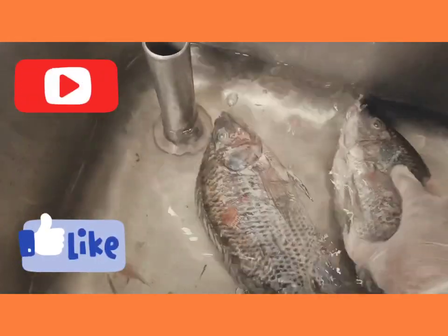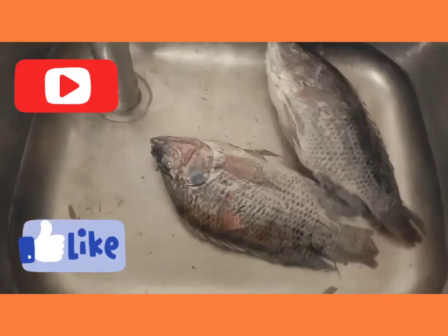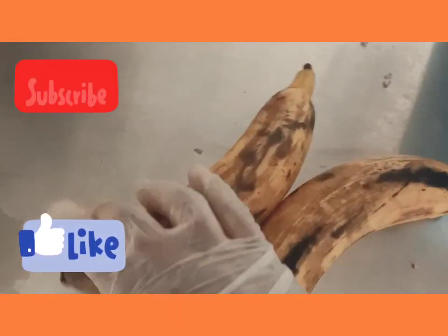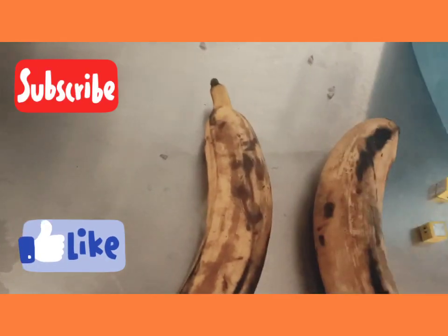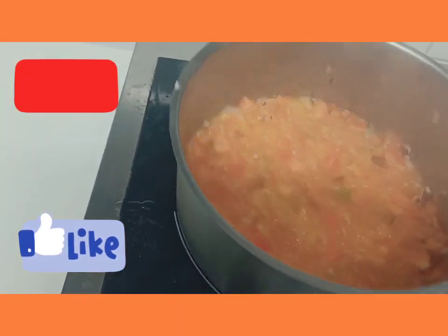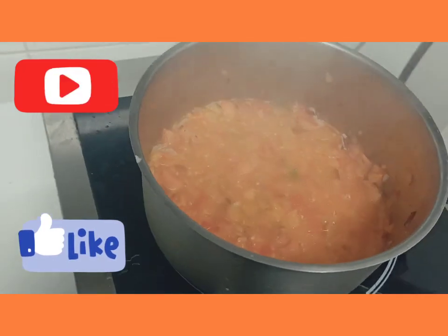I have my fish — I want it to defrost now, as you can see. I have my plantain, and as you can see, I already have my sauce on the fire.